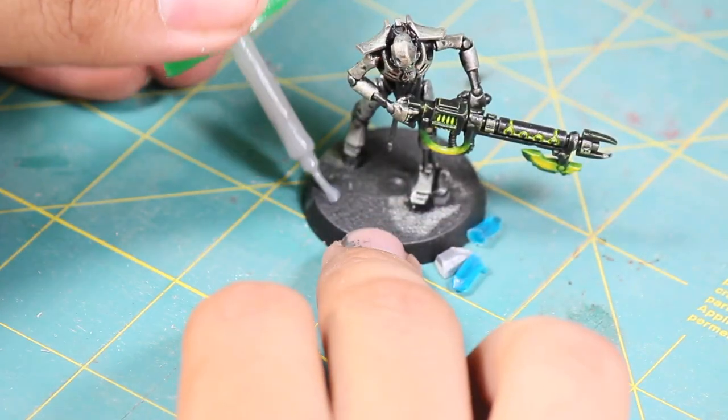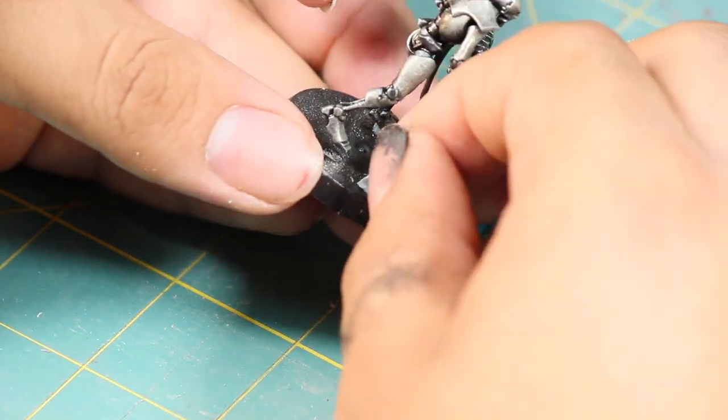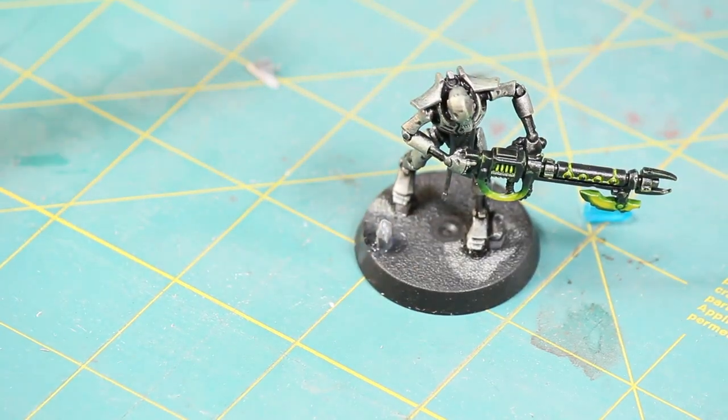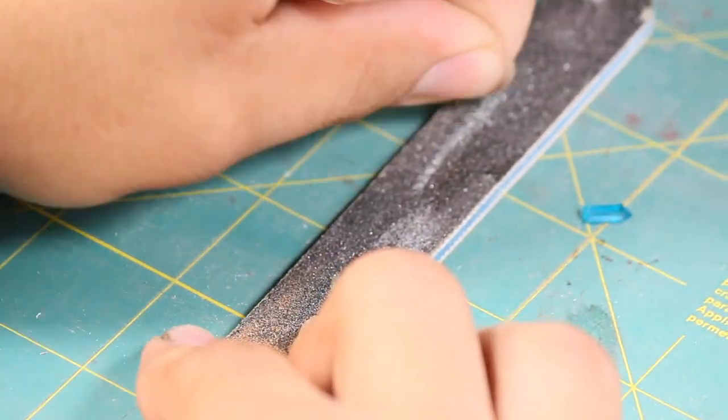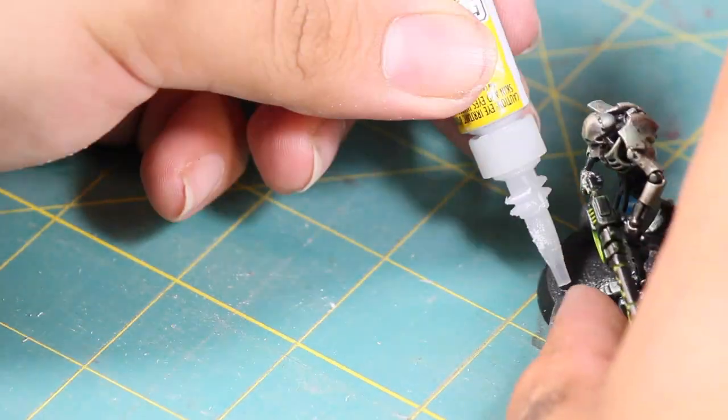To see where I want to put those crystals, I put the Necron back on the base. Now I'm going to be sticking the plastic crystal to the base with some plastic glue. For the resin crystals, I'm sanding the bottom smooth and then attaching them with a small drop of super glue.